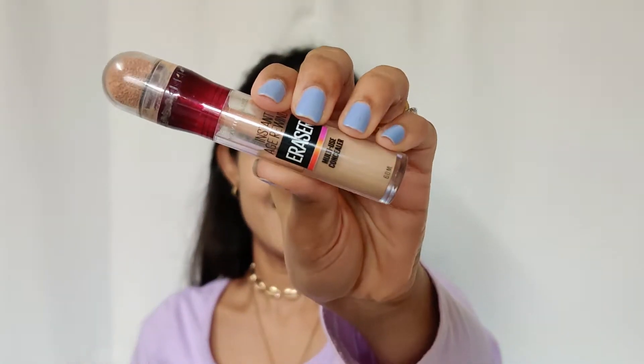Next I'm going to use Maybelline Age Rewind Concealer in the shade Medium. I'm going to apply it on my under eyes and on a few spots and blemishes on my face, and then blend it in with the beauty blender.